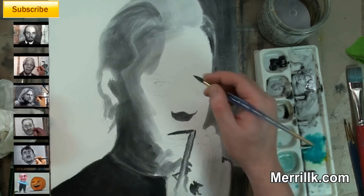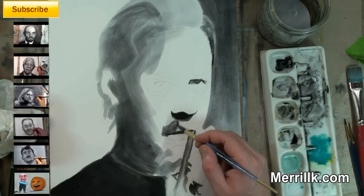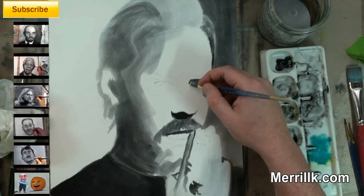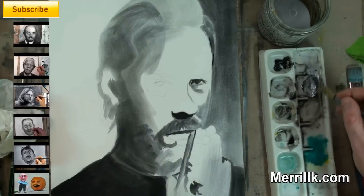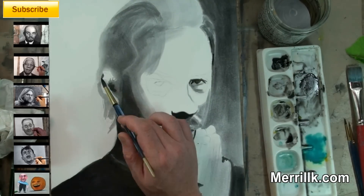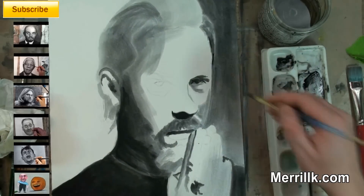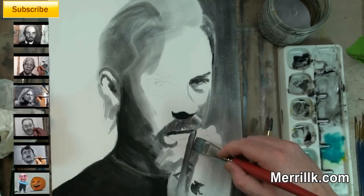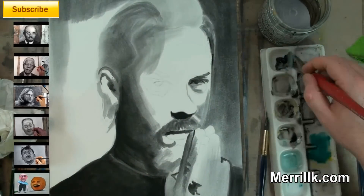I got this process from a guy named Igor Kazarin — I hope I'm pronouncing that correctly — and I kind of put my own spin on it. He is a master artist. I believe his channel's name is Portrait Drawing or Portrait Art. Amazing artist — you'll know his work when you see it because your jaw will drop.